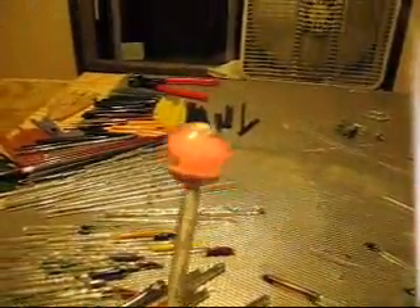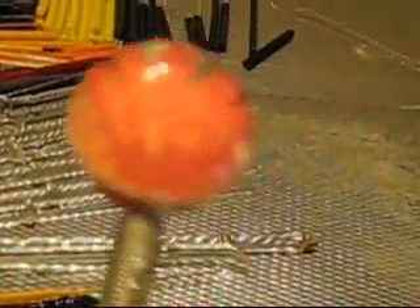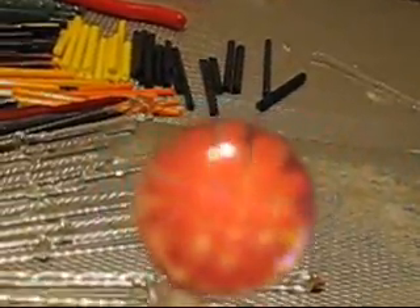There it is on the first punty — you can see it. Good design there. You can see the little bubbles. It's really not focusing in too well, is it?